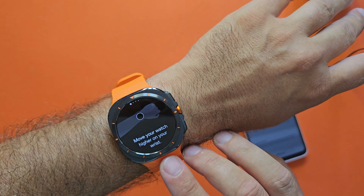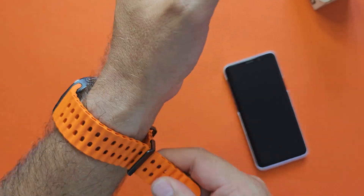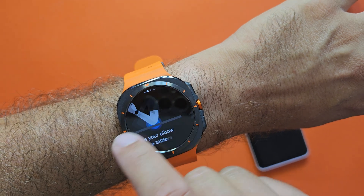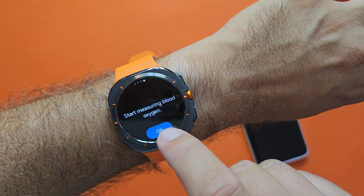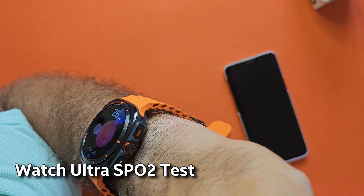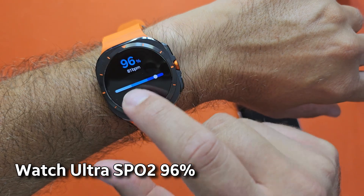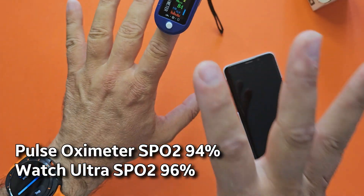I want to also measure the SPO2, so I have a specific dial for this — this is now my blood oxygen. For an accurate measurement I need to put it two fingers higher than my wrist. There's also a requirement to place my elbow on the table and hold my wrist near my heart. I'm going to try to do this and start measuring now. I got 96% and 81 BPM on the watch, versus 94% and 83 BPM on the oximeter.